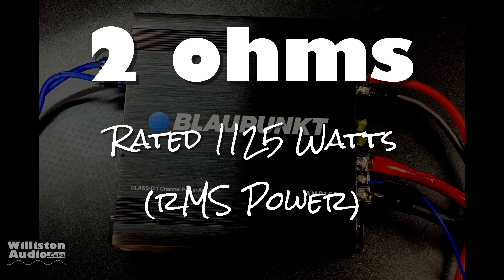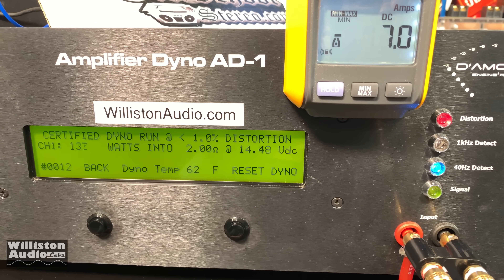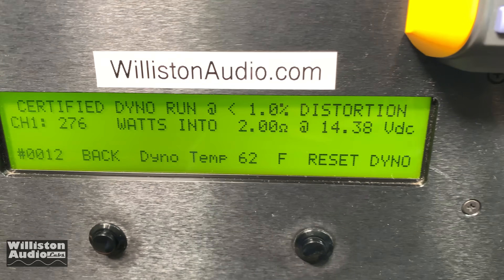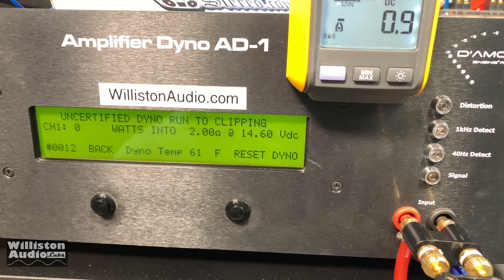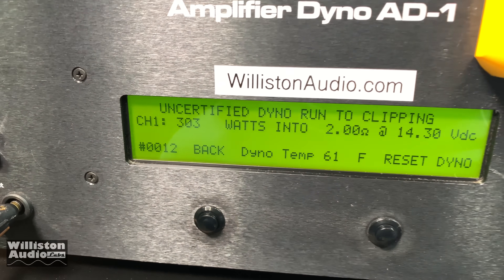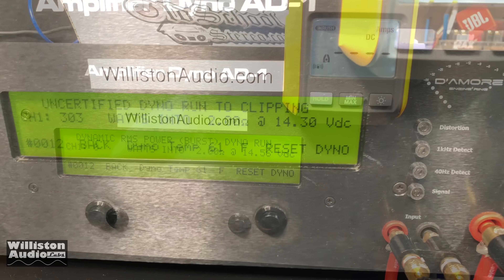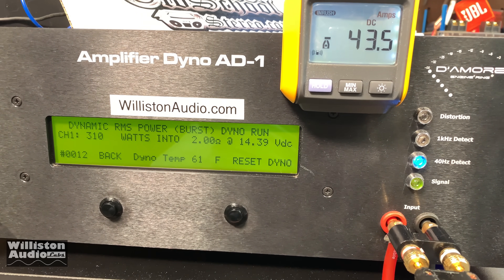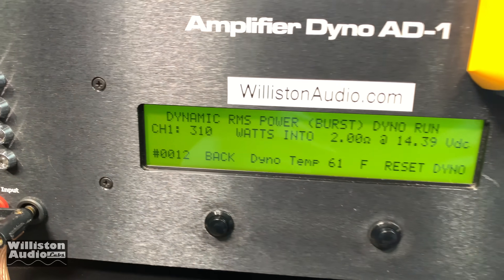Now let's try 2 ohms, where the amp is rated at 1125 watts. Based on the 4-ohm test we're not expecting much. Certified takes us to 1% THD — 276 watts. Oh my goodness, this is not good Blaupunkt. Uncertified takes us up to clipping — can we get 300? Yes — 303 watts at 14.3 volts. Still inexcusably sad. Dynamically — is there any way possible it can get close to 1000 watts? Of course not. 310 watts at 14.39 volts. Shockingly unimpressive here, my friends.